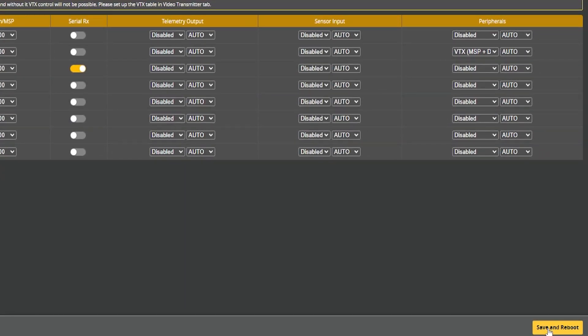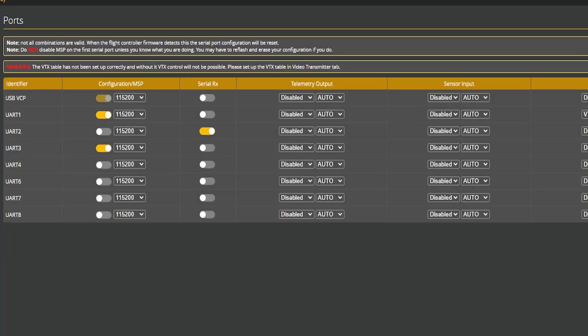You must hit Save and Reboot, or what you just selected will mean absolutely nothing. A habit of mine is to save and reboot, then come right back to the Ports tab and confirm it actually took. Betaflight is smarter than you think — if you toggle something it doesn't like, it will kick that out. If you come back and your selection isn't there, it's not a glitch; Betaflight is letting you know you've connected somewhere you're not supposed to be.